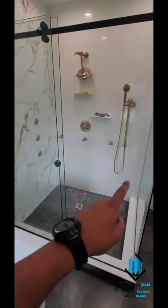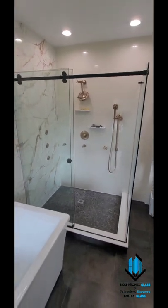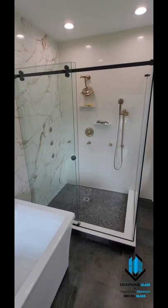Center mounted door, stationary panel, stationary panel. And I think it looks pretty darn cool. Need one of these? Please feel free to give us a call — 888-83Glass or visit our website, IndyGlassDoors.com.